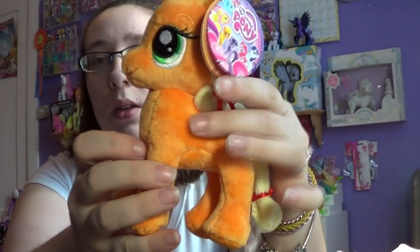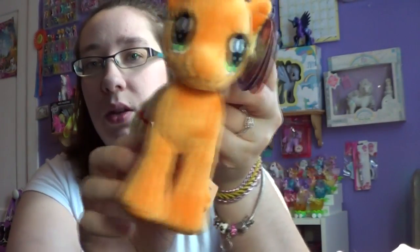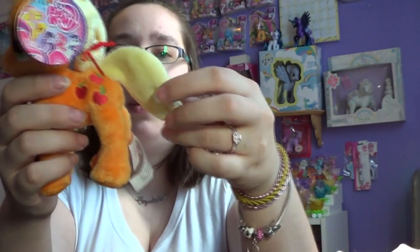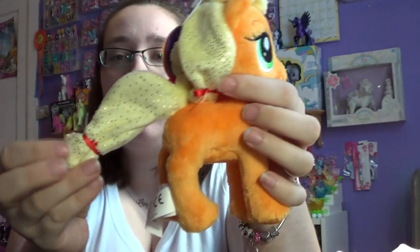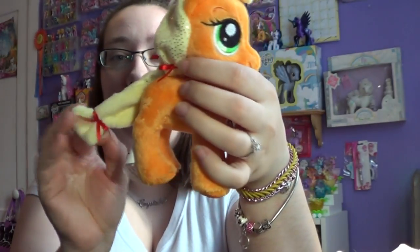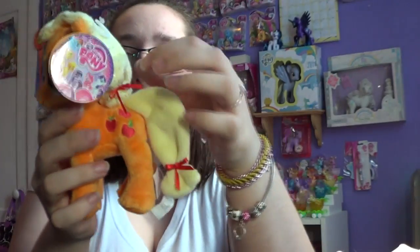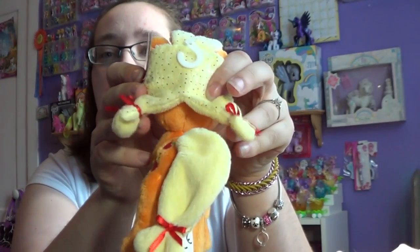Her cutie mark is embroidered but it is only on one side, as all the G4s are. What I love about this is the fact that they actually have the little bows on them, which doesn't happen very often. Sometimes they forget the little bows on an Applejack. And I love her hair — she has the little pigtails.